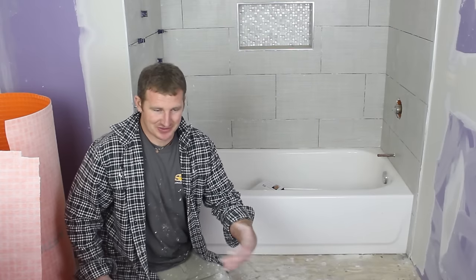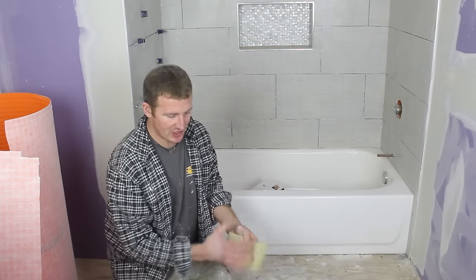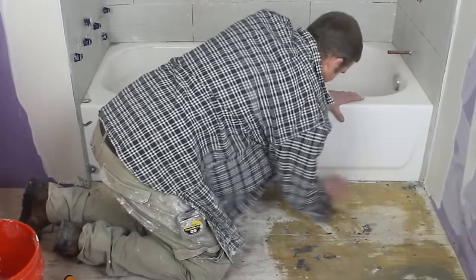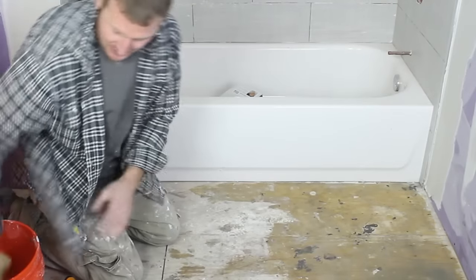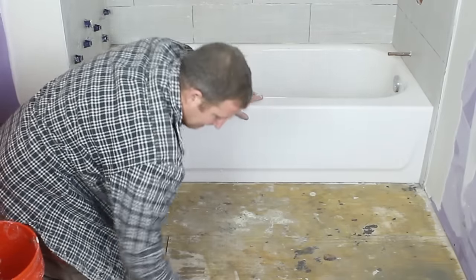To keep that layer of thinset from immediately getting dried out by the plywood — because plywood is dry — you don't want it to suck the moisture out of the thinset too quickly. So just take a damp sponge. It doesn't have to be soaking wet, but just wipe down your subfloor in the areas where you're going to be putting the DITRA. This will also take any dust off. Just do a quick once-over prior to installing the DITRA.